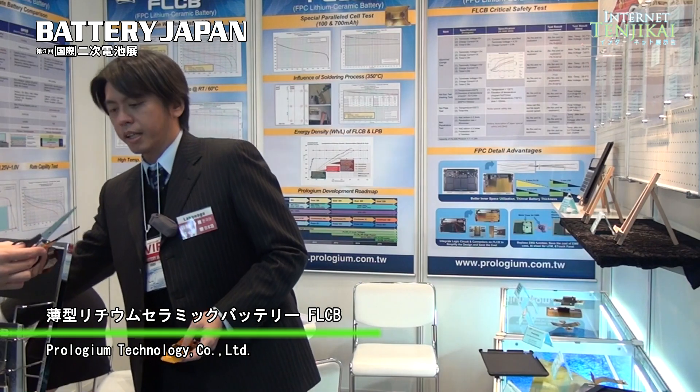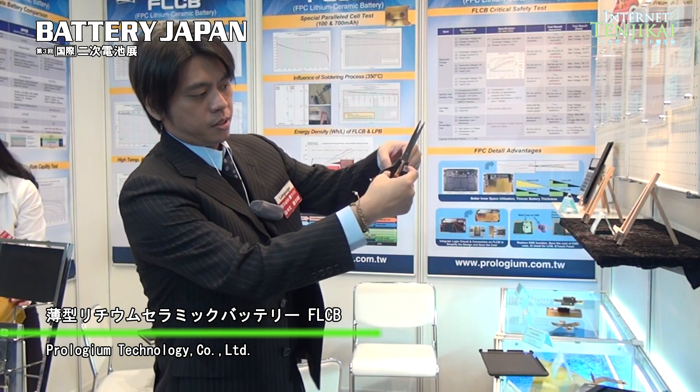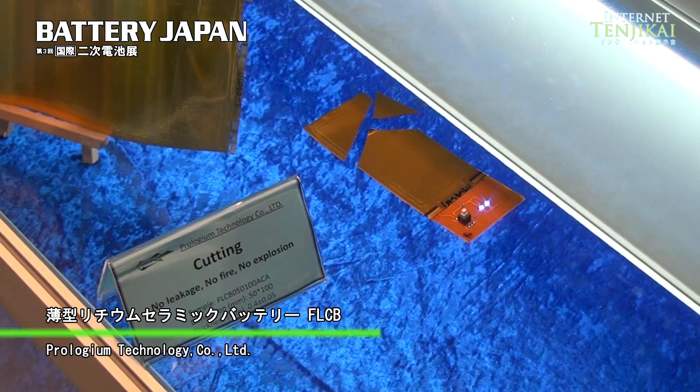The thin one is around 0.3 to 0.4 millimeters. They are bendable and also very safe, even under any kind of physical impact. We can just directly cut this one — still have the power here, no problem.